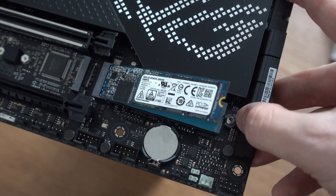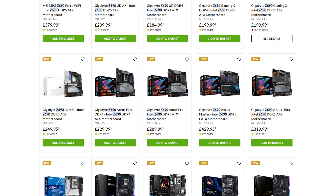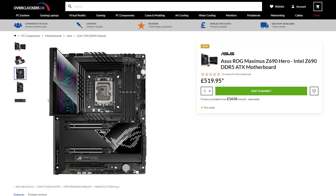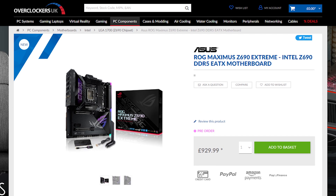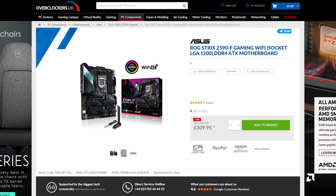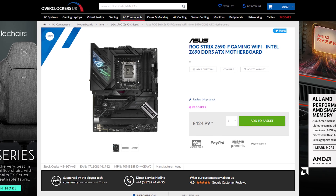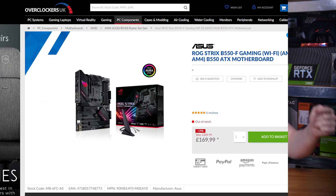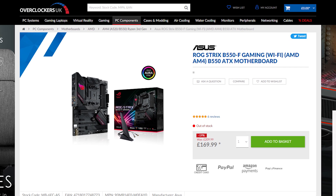There is one other catch to Z690, and that's the price tag. Entry-level Z690 boards are currently listed for £200, with mid-range options sitting at around £300, and this Hero? £520 — and this isn't even the highest-end non-water-cooled board ASUS offers. That honor goes to the Extreme at £930. You're looking at over £100 more going from a Z590 Strix F to a Z690 Strix F, so you really need to keep pricing in mind when comparing to 11th gen chips and especially to Ryzen, since ASUS's B550 Strix F is only £170.